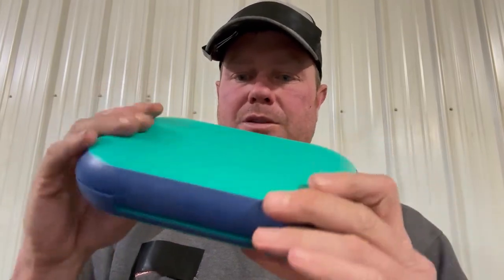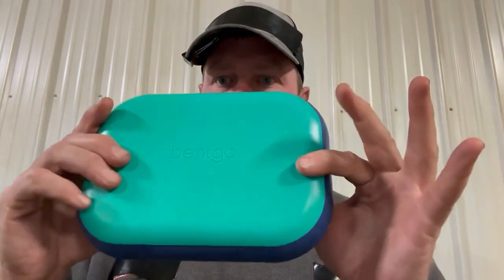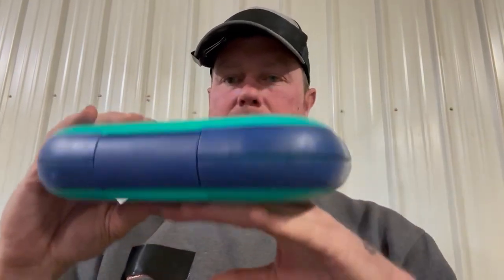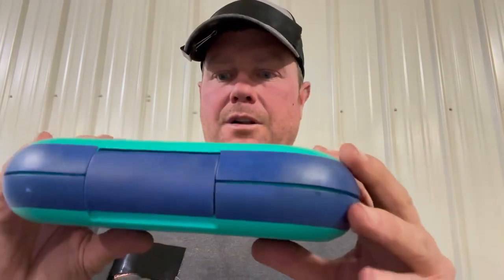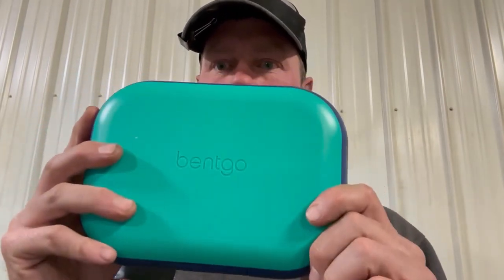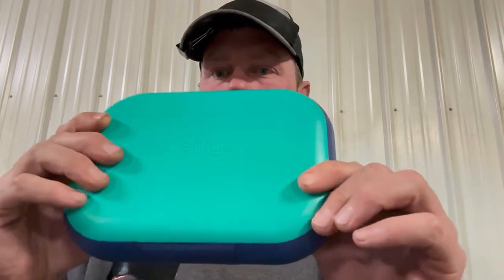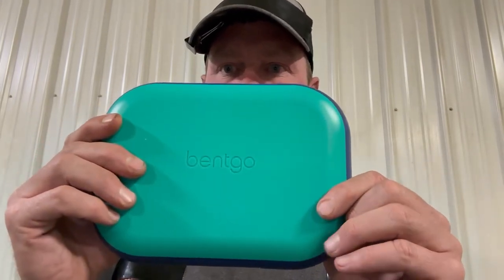A lot of times if you have something in your backpack or bag it might get smashed, but not with this. It's pretty lightweight so it won't take up a lot of room — just a neat way to pack your snacks, whether it's for your kids at school, for travel, or for whatever. That's the Bentgo lunchbox.